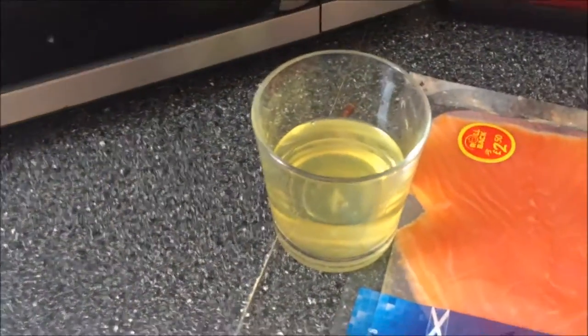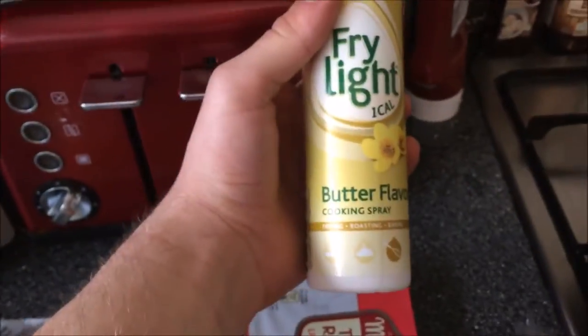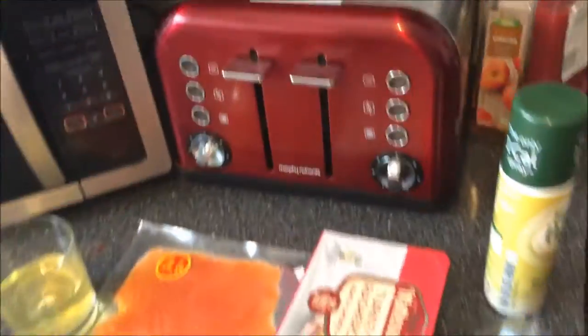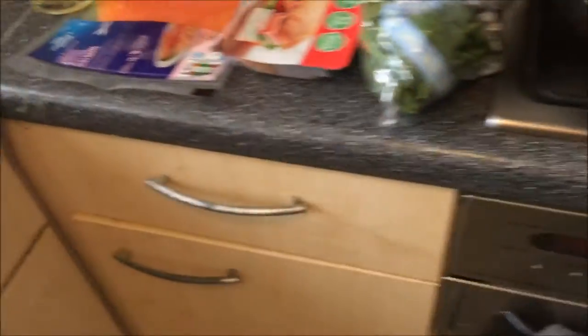Here are the ingredients you're going to need: egg whites, some smoked salmon, some turkey bacon, spinach, one-calorie butter spray. And then the tools you're gonna need: a frying pan obviously, and then a weight scale — you don't need a weight scale but it helps you be a bit more accurate.